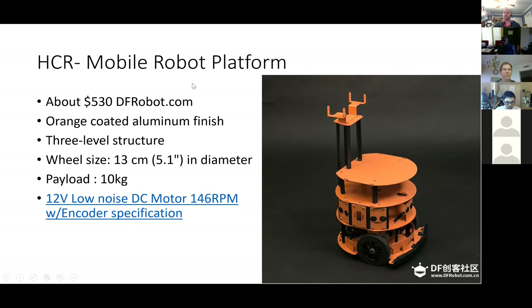This mobile platform is still available. I highly recommend shopping on Black Friday if you're going to buy anything from DF Robot, because every year they give a 20% discount on a good portion of their stuff. This tower-based robot is a good platform — it's a little expensive, but you get what you pay for. It's a nice base platform that you don't have to build yourself.